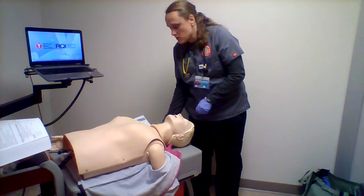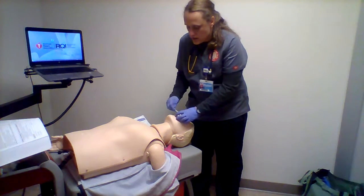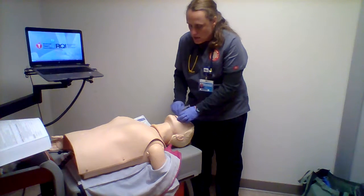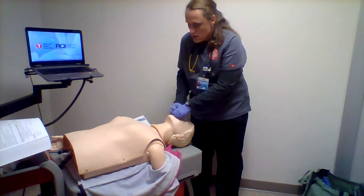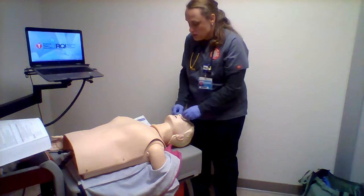So I'm going to lubricate this with some lubricant, bevel towards the septum, and gently insert. If I get a lot of resistance, I'm going to try the other side. I'll get the flange up even with the nostril.